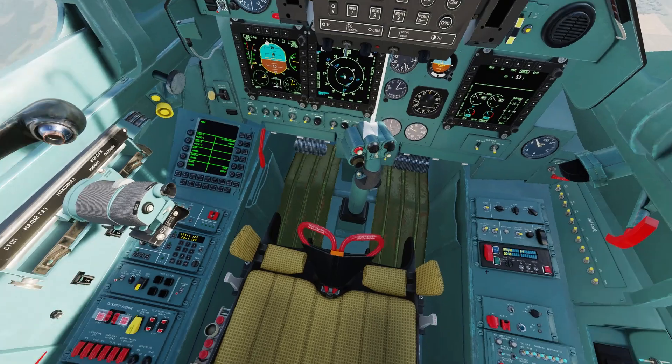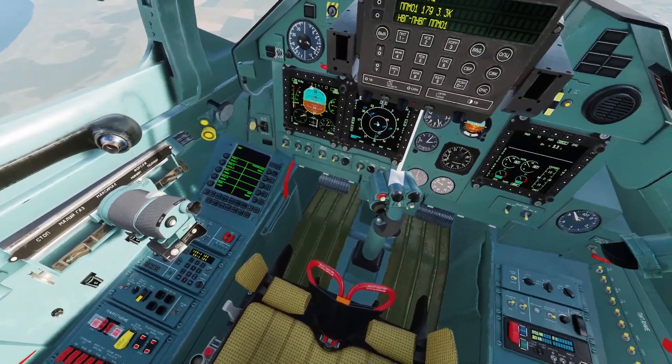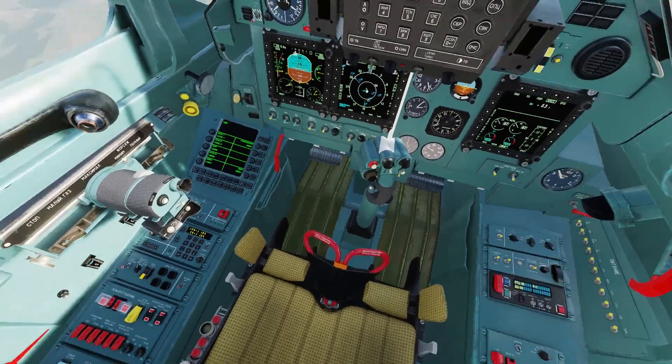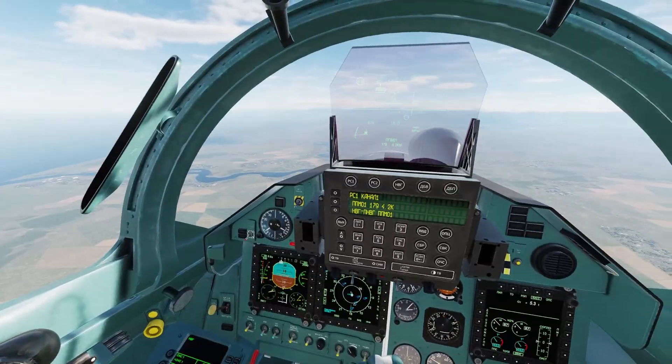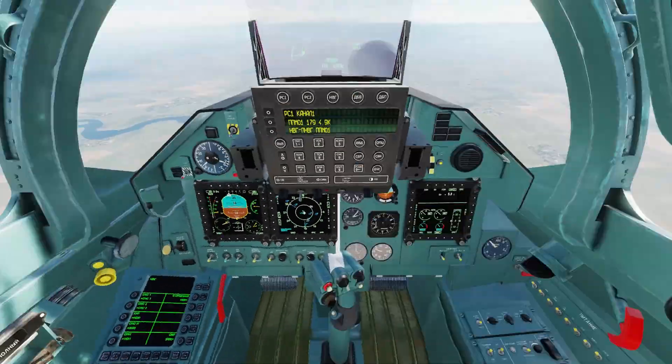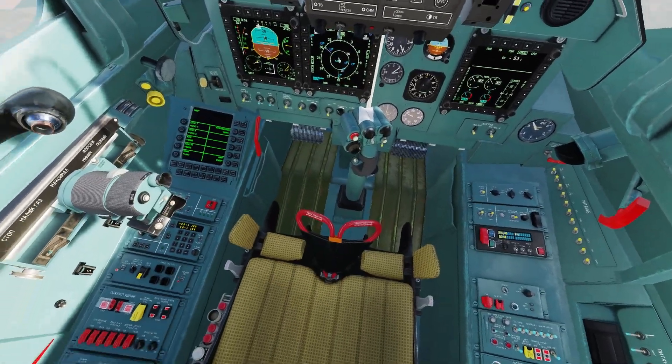Hey guys, welcome back to the channel. Today I'm going to show you how to use the thrust factory and the ground avoidance collision systems on the Su-30 with the new EFM.